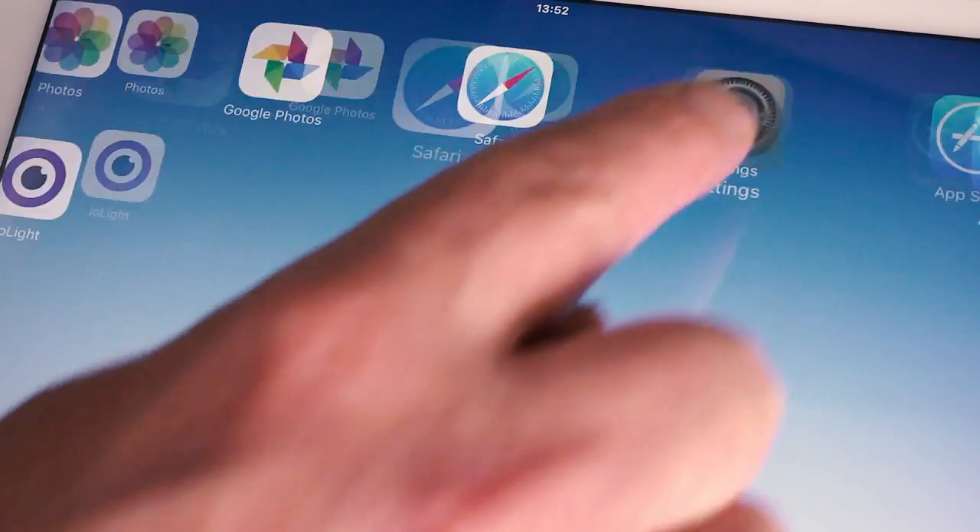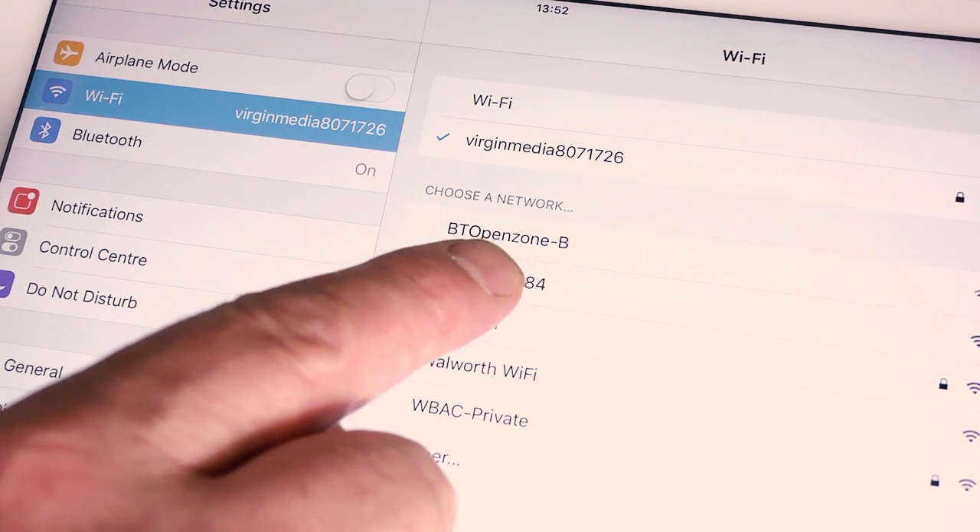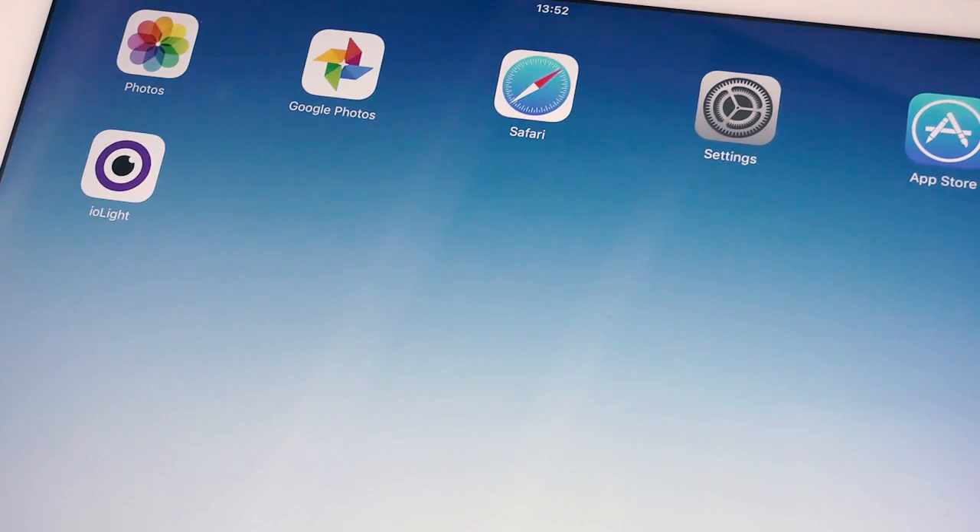The microscope makes its own wireless network so you don't need a Wi-Fi router. Go into the Wi-Fi from the iPad and there's the wireless network from the microscope, and we can open the Iolite app.